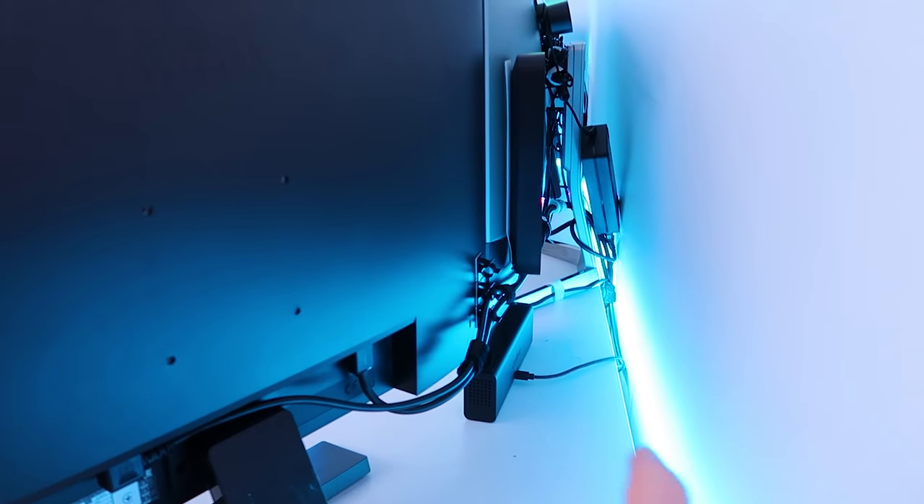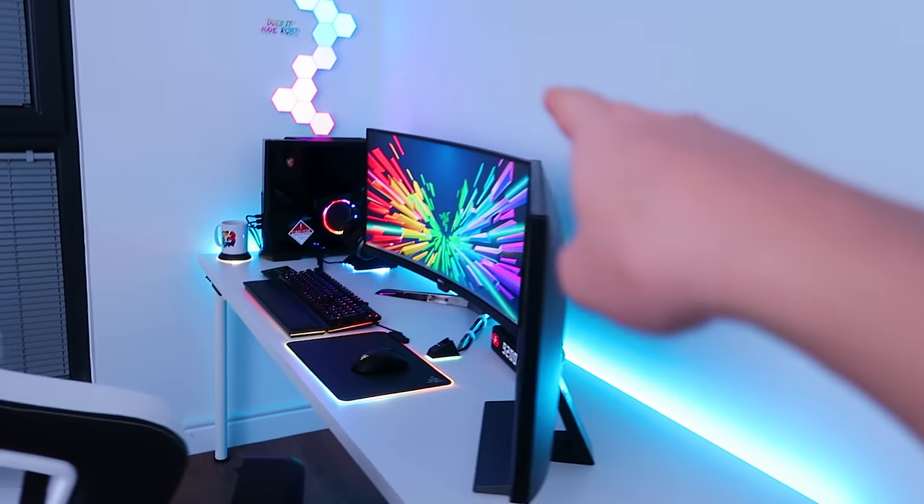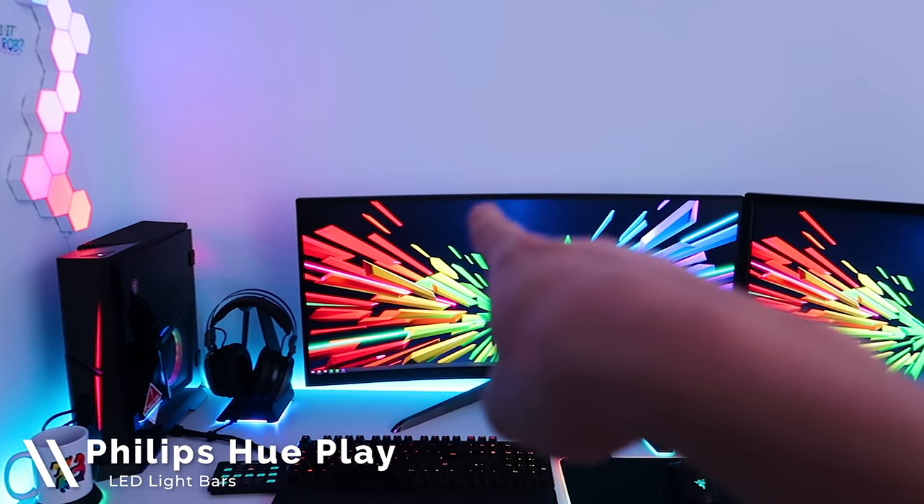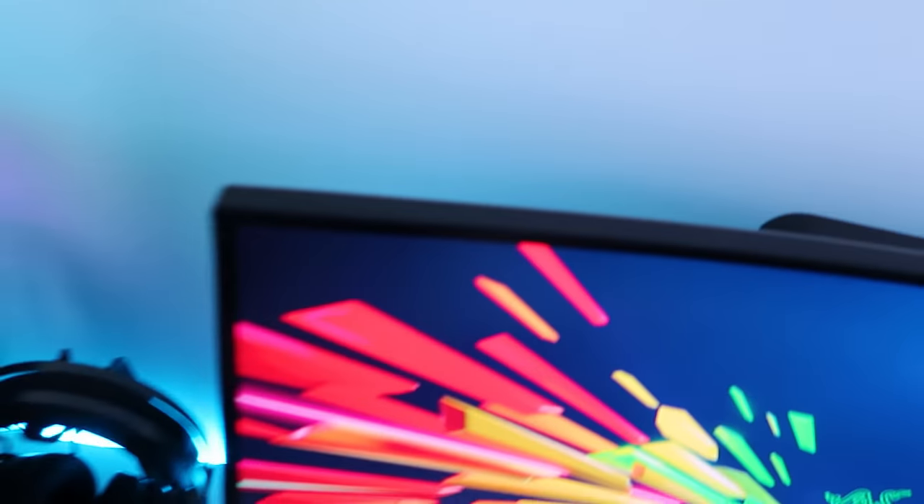Taking a look behind the monitors, the cable management work is pretty good — all the monitor cables go down the single monitor arm at the back. I also have some Philips Hue LED Play Bars behind this monitor, but they unfortunately refused to pair to my Philips Hue bridge, so I can't control the lighting effects. The LED lights work fine, but they're stuck on 100% brightness with a warm white color — way too bright — so I've switched them off until I can find a way to reconnect them to my bridge.